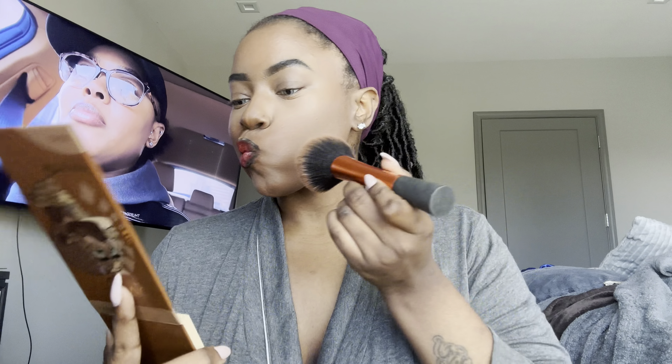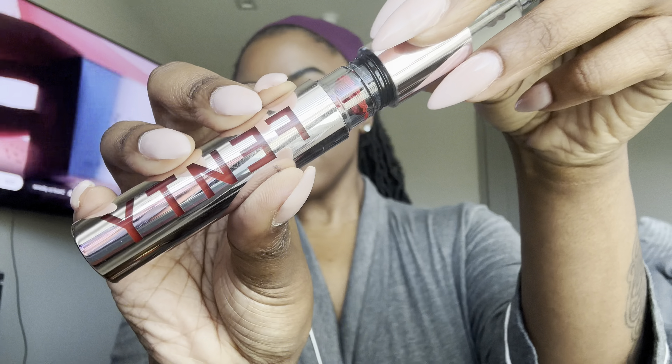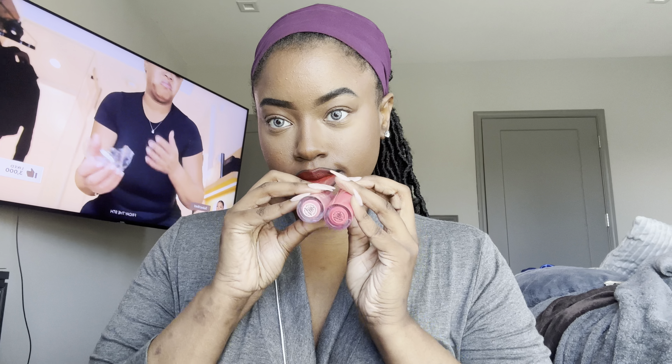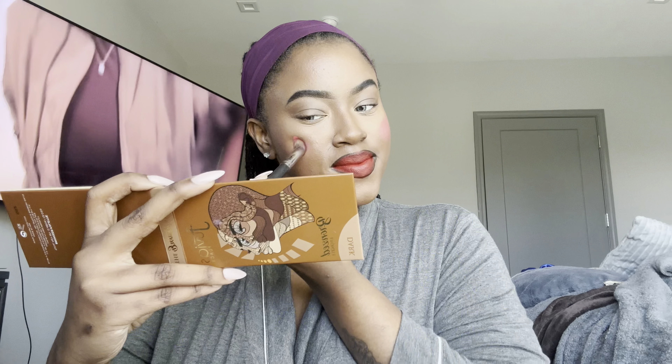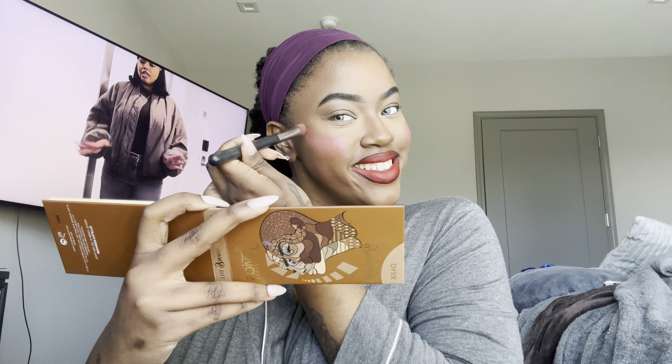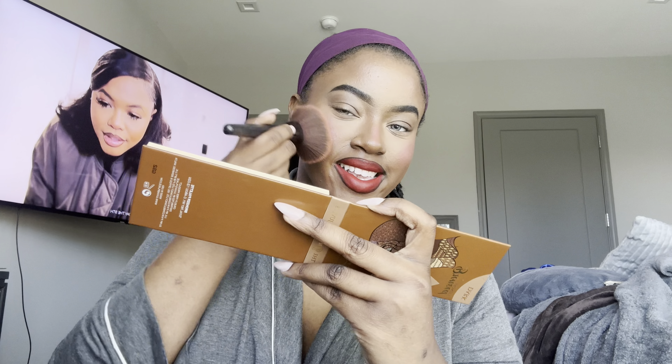Next I'm going in with the Juvia's Place palette — this is my go-to, I love it. I was terrified when I first saw it because she's bright. Next I'm going in with my blush, also from Juvia's Place — I only have two cream blushes so I worked with what I had. I chose the darker pink. If I was going out with a red lip I'd normally do a more brownish or darker red blush, but I blended out the pink and it came out really good.